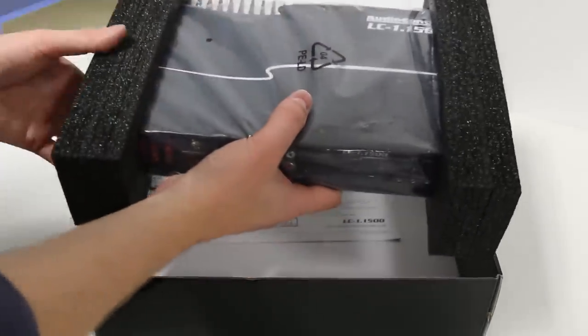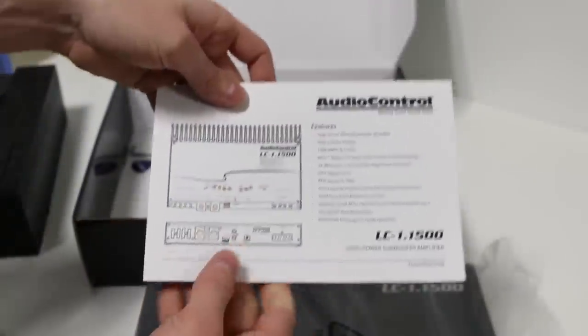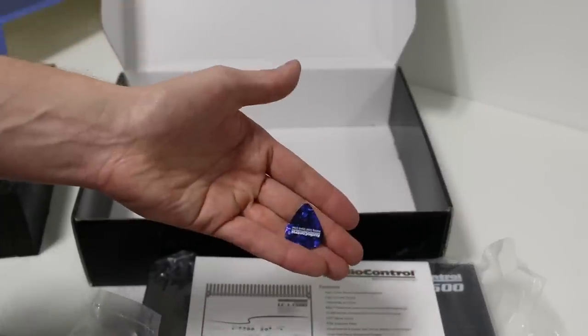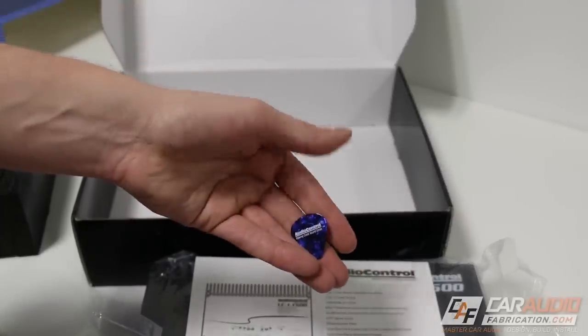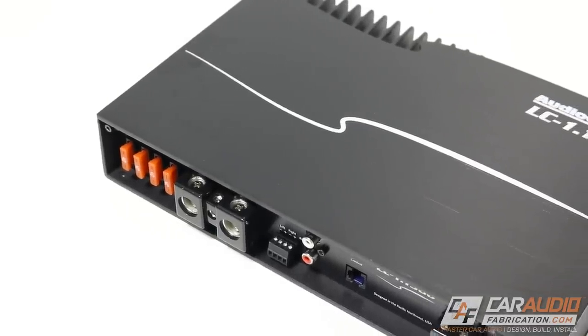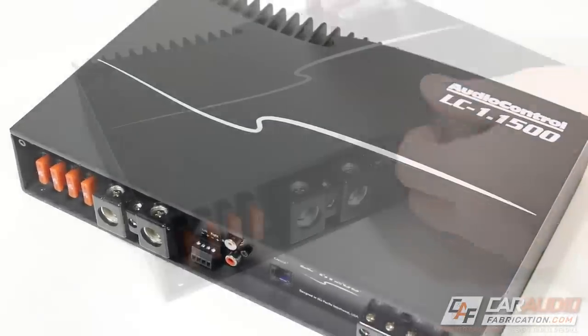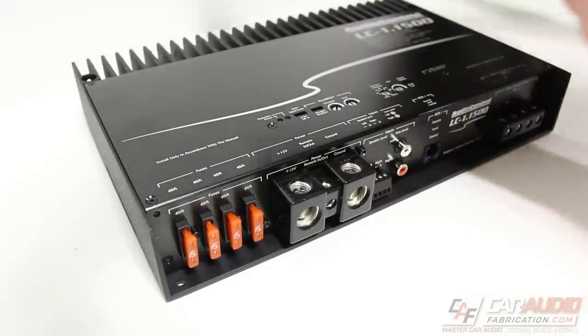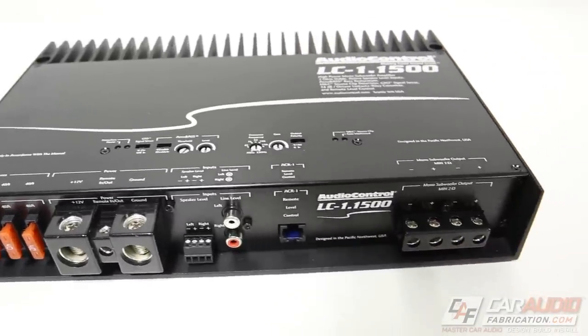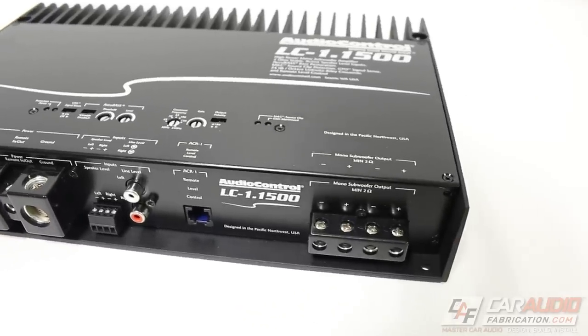First off we have the amplifier, which is well packed, and then we have the instruction manual, followed by an Allen key which allows us to remove the top plate from the amplifier, and a guitar pick for adjusting settings. With the cover plate in position this amplifier is visually pleasing and it hides all of the different adjustment dials and switches. I'm going to show you exactly what each of those adjustment knobs are for and how to tune them later in the video, so stay tuned.